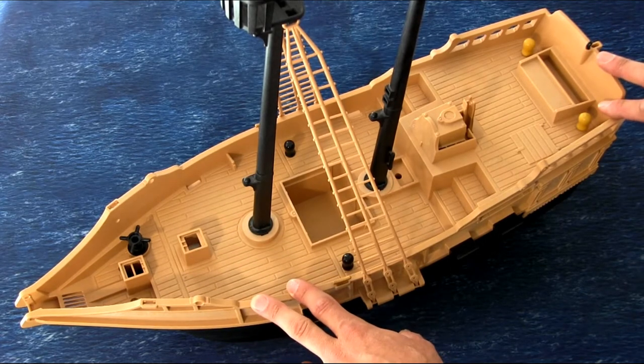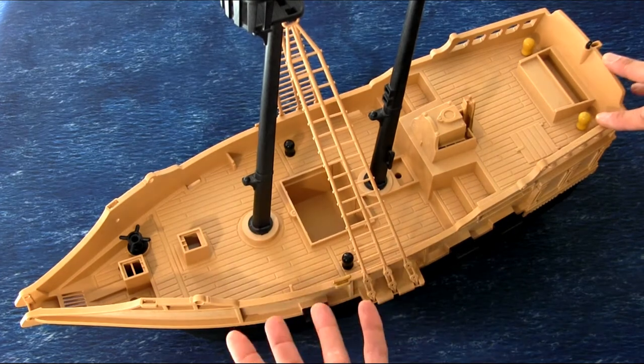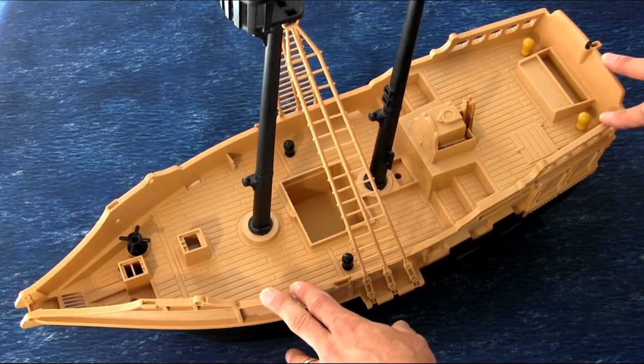I've been looking online for some of the WizKids ships and things like that, but those are so expensive — we're talking hundreds of dollars. I mean, of course they look really cool, don't get me wrong, and I would love to have one, but right now that's just a little bit outside of my budget.